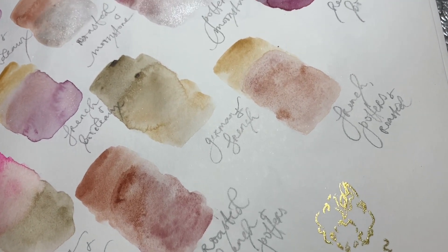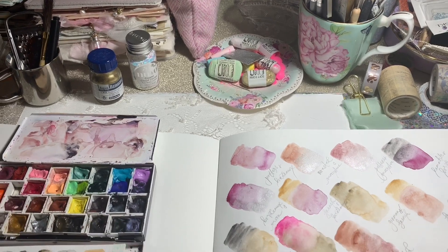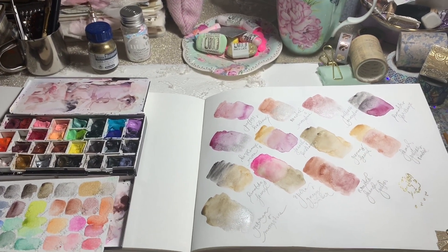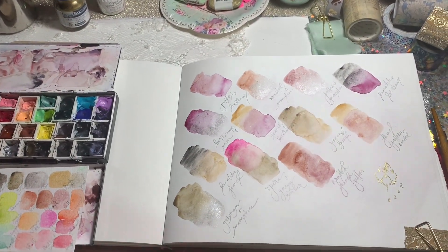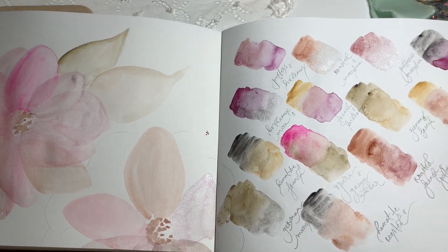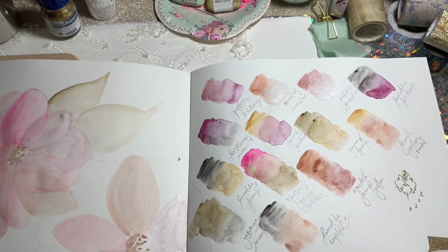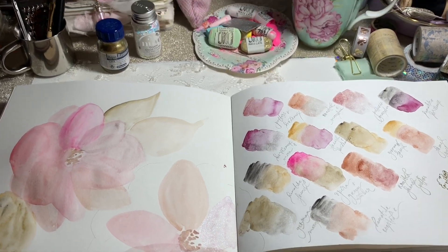I turned the camera off, then when I came back I sat down and did this flower on the next page - I just wanted to try out some of these mixes in an actual painting. I didn't have the camera set up at that stage, but I've used the techniques from the transparent florals videos. I went over it with the Winsor and Newton gold ink and the dip pen.